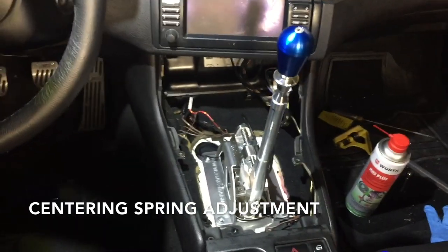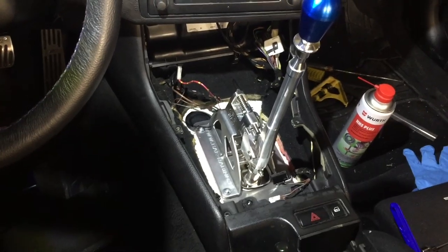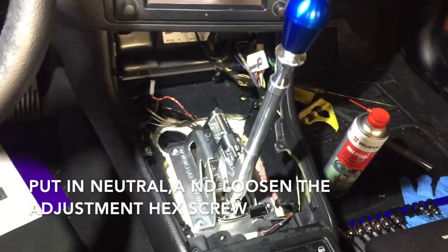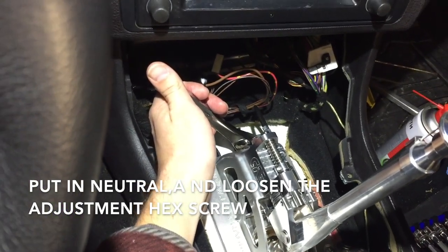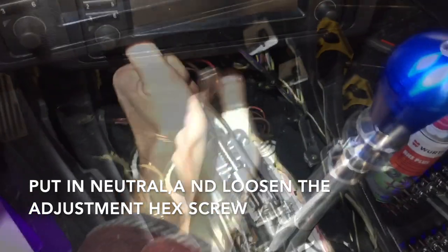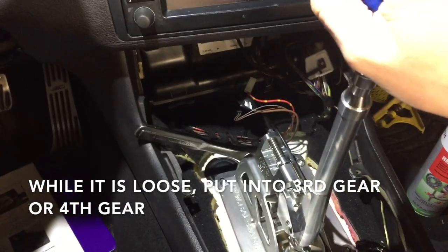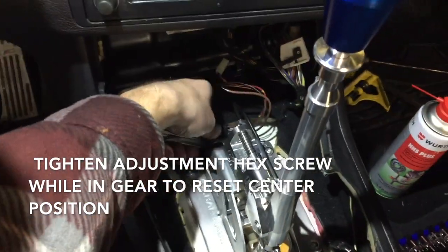As we talked about in the install videos, right now the shifter is not in synchronization with the transmission — we're going to put it back. To begin adjustment, make sure it's in neutral, then loosen the adjustment screw — loosen it just enough. Once it's loose, put the transmission into third or fourth gear. Once it's in gear, you can tighten it back up.